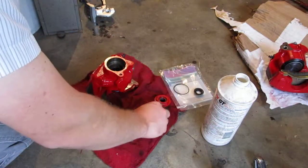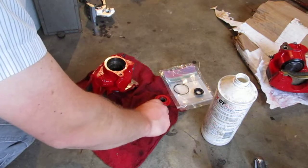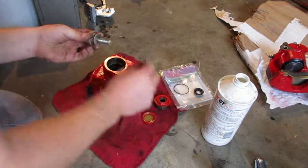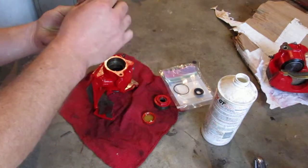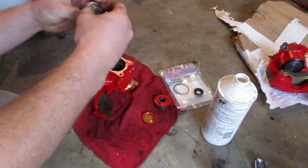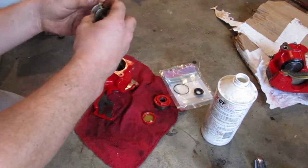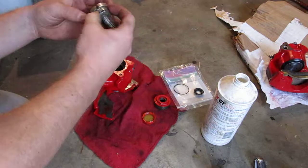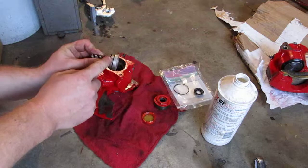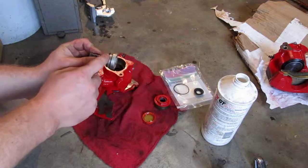Here's an O-ring that I'll pre-lubricate with some brake fluid. This O-ring will go on the bottom adjuster piece, the part that threads into the caliper piston — so make sure it's nice and lubricated with brake fluid. This is actually the ring that will create the seal with the brake fluid.